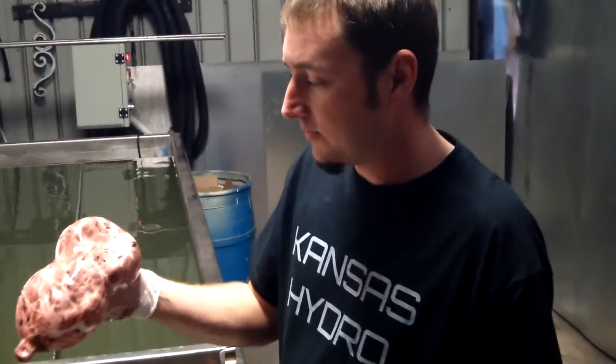Brown marble print, white base — you can purchase this at kansashydrographics.com or eBay seller named draft461. Come see us on the forum; we answer questions and talk about different products. I'll see you guys next week.